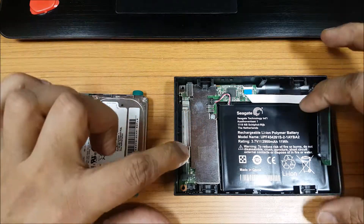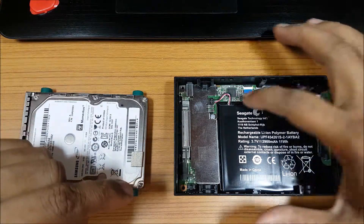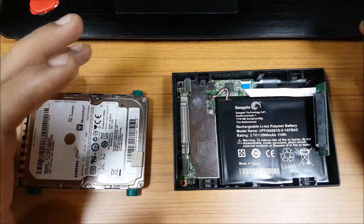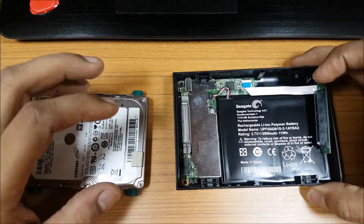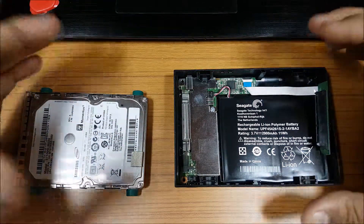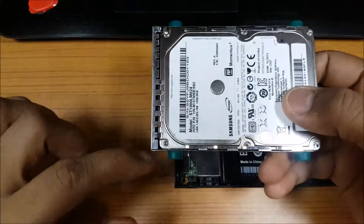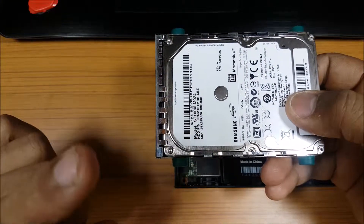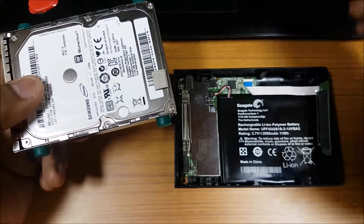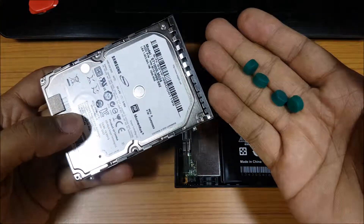Let's take a closer look at the internal of the wireless hard drive. There's nothing wrong with it — I'm just changing the hard drive. This is the entire battery: a 2900 mAh battery, which is pretty good. Around four to five hours of continuous usage is not a problem. This one can also be used while charging, so you can keep it charged with a power bank. Since this is a spinning hard drive there will be heat, so if you want to upgrade I'd suggest getting an SSD and putting it in — it would become an ultimate wireless hard drive.